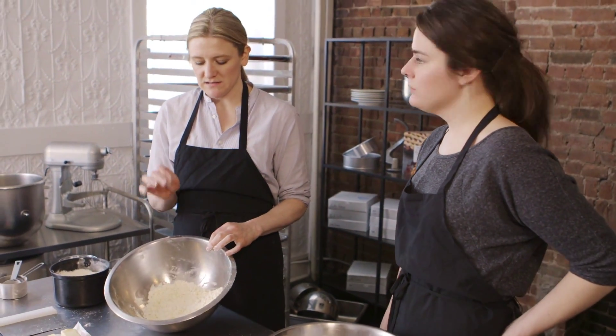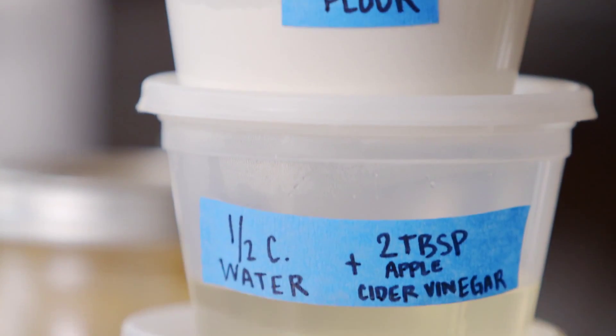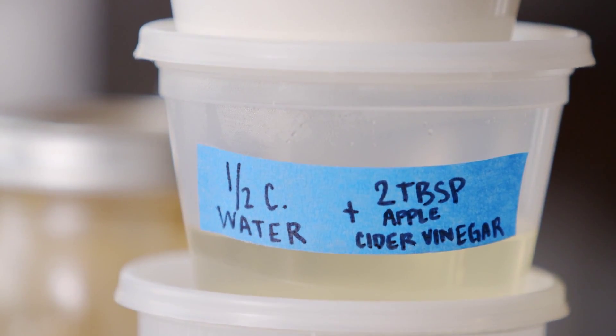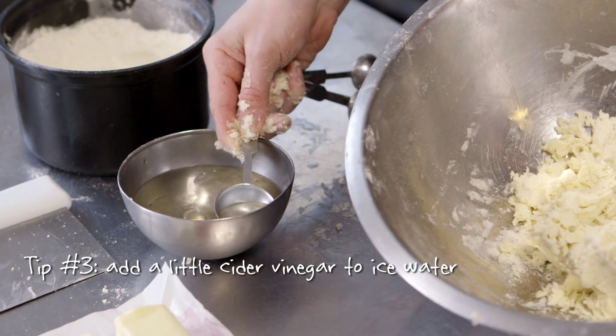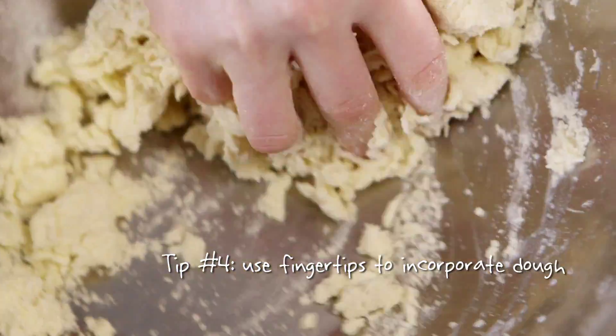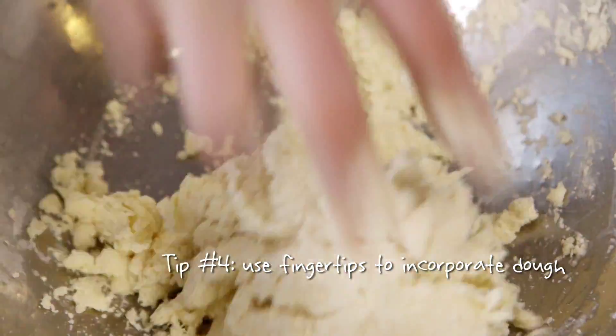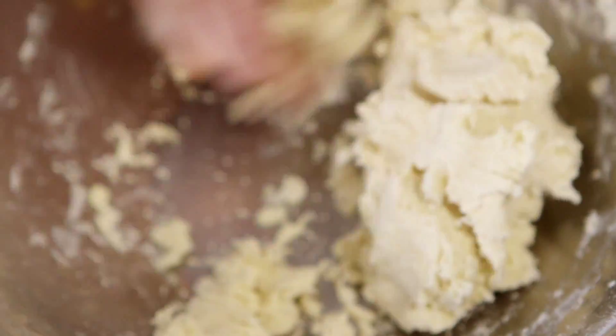This is really the part where feel comes in. We're going to add the water a small amount at a time and bring it together by hand. We do use a little bit of cider vinegar in the ice water mixture — it adds a little bit of tang to the crust flavor and also a little bit of tenderizing. She's just using her fingertips here, the safest part of your hand, because your palms can be hot and you definitely don't want to melt that butter.